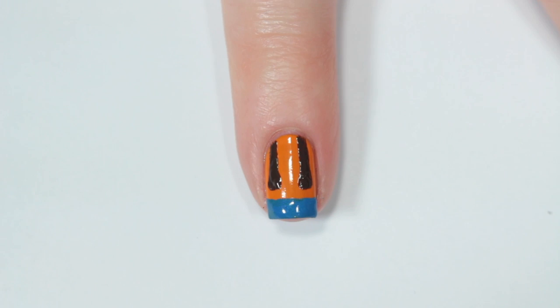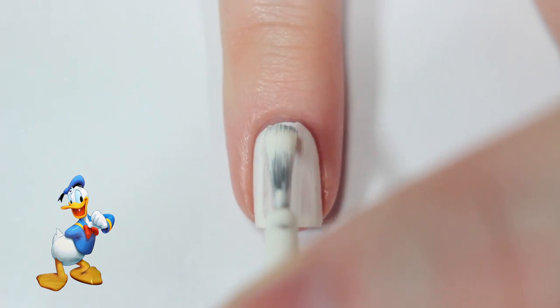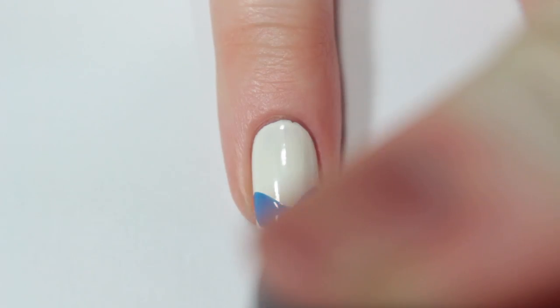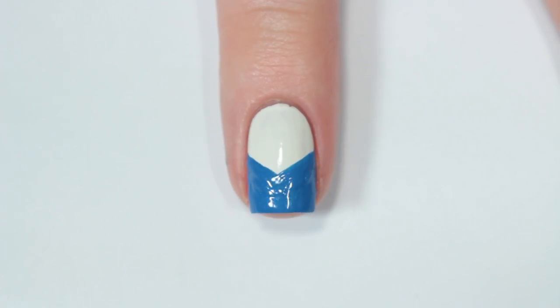This next nail is inspired by Donald Duck, so I'm starting off with a white base. Once that's dry, I'm taking that same medium blue nail polish I used before and painting a chevron shape on my nail. I want this to go about halfway up, so it should be pretty thick.